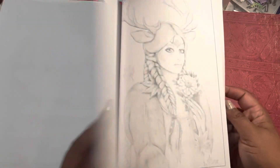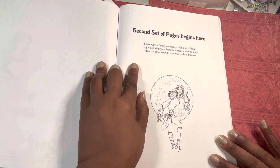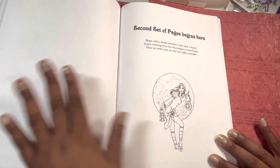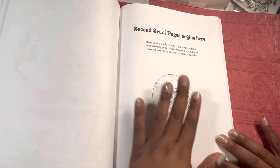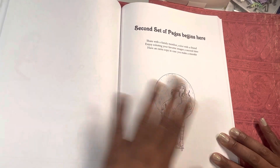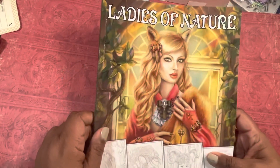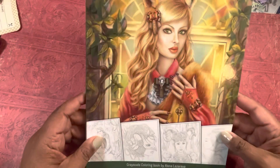And then you have your second set of pages which I'm not going to flip through. I wish if they did these second pages that more authors would do like either one is online art and the other is grayscale, or they have the black background or something, so that they wouldn't necessarily be exactly the same.